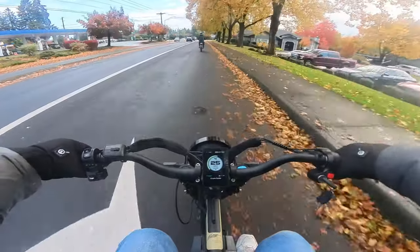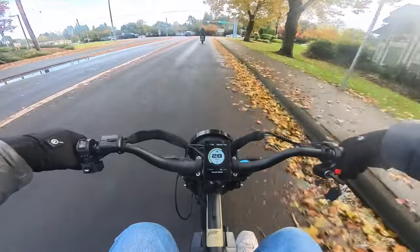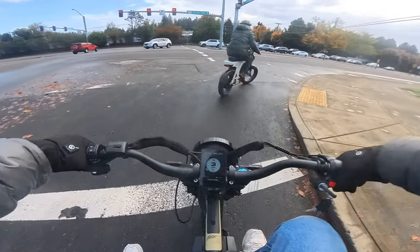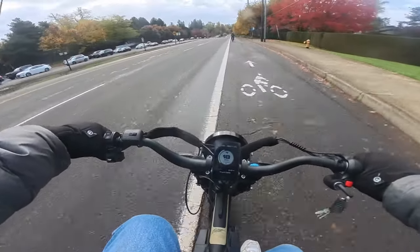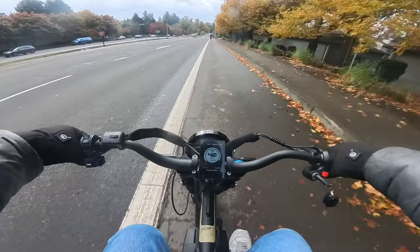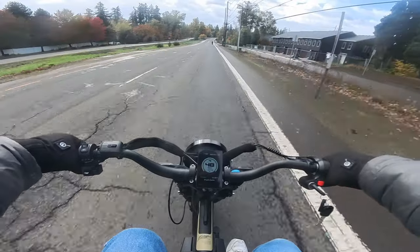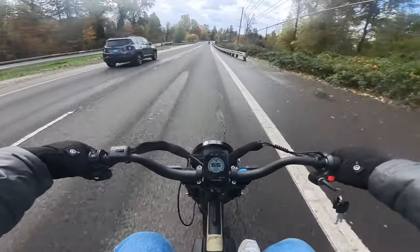I'm in pedal assist level four, on off-road mode right now. I didn't change the display so I'm still in kilometers, so it might look faster than I'm actually going, but I can translate for you. 50 kilometers per hour is 30 miles per hour. We just went past 30 — let's crank it up!